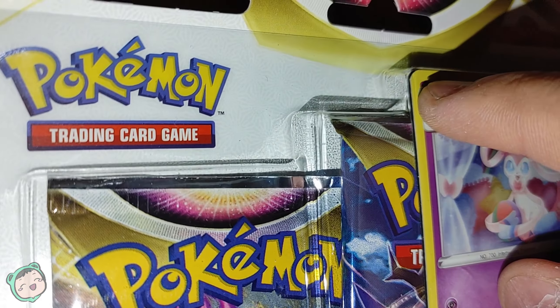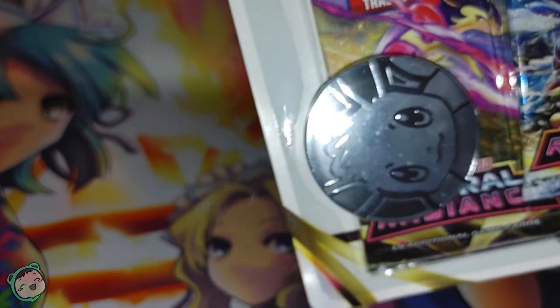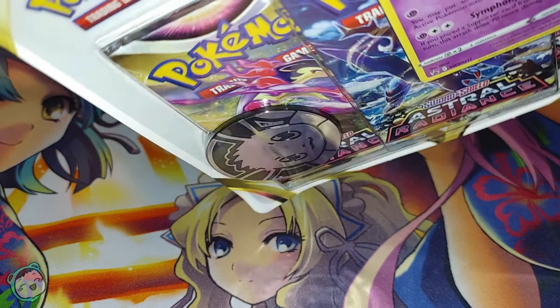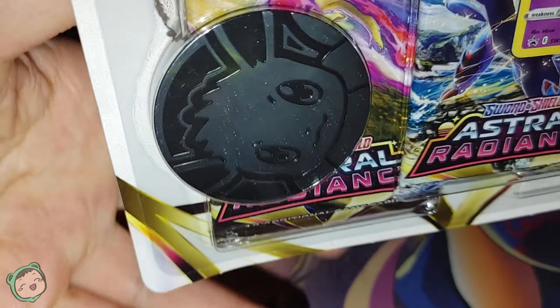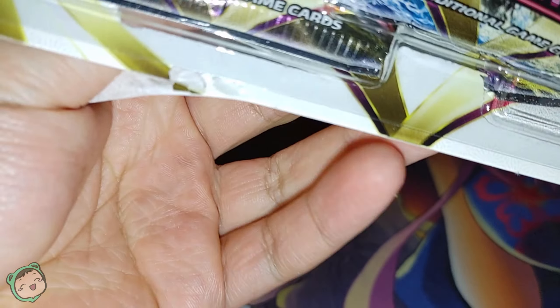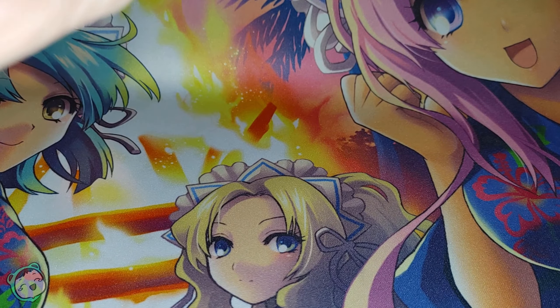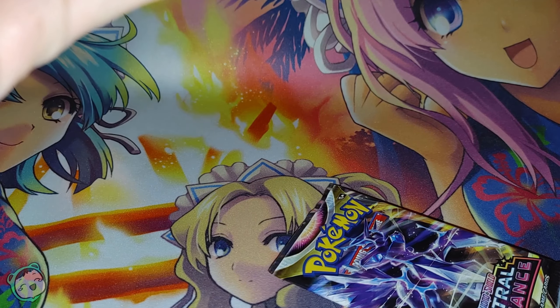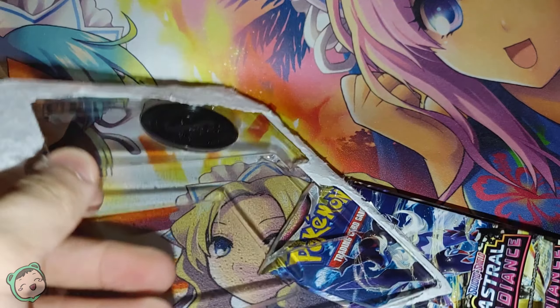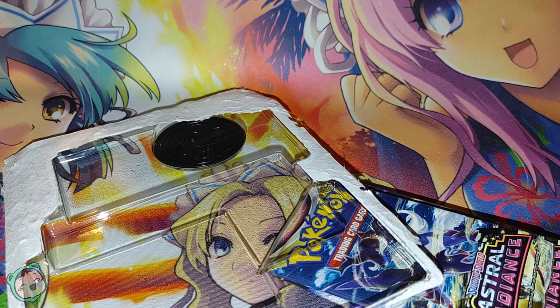We're just gonna open this, and I think the code for this pack is probably gonna be behind the card, so if it is, I'll probably cover it up. Hopefully we get some interesting stuff. Oh yeah, there's the code. It actually says Astral Radiance 3-Pack Sylveon. We're just gonna put that code to the side.